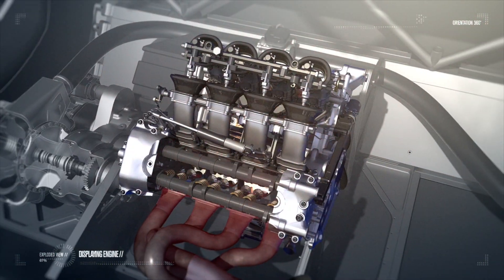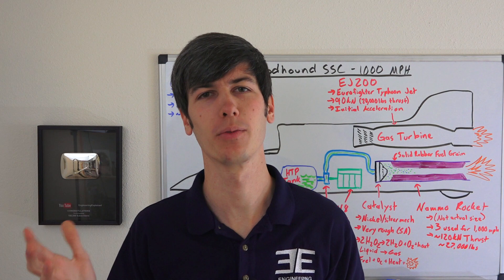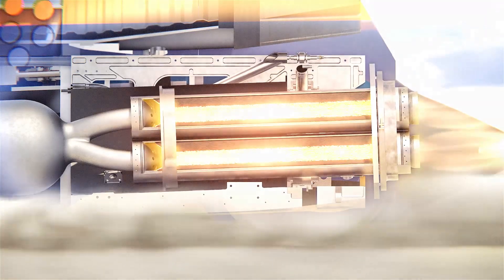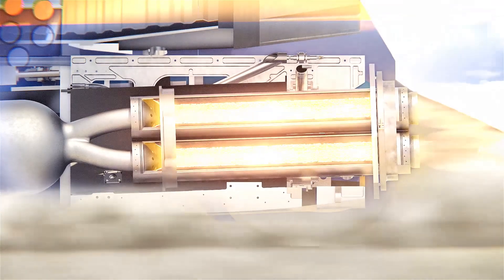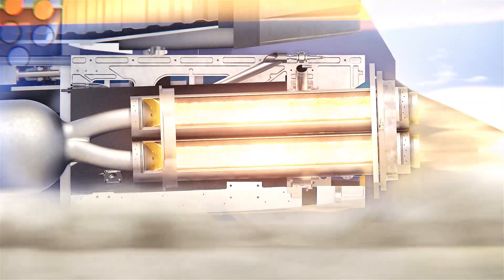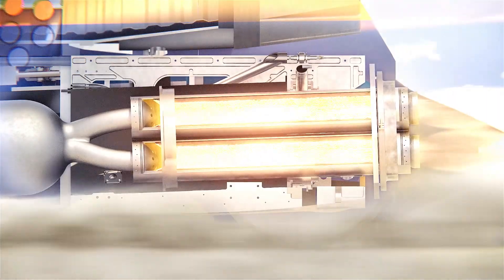The first question: how much horsepower is needed to reach a thousand miles per hour? The Bloodhound SSC produces the equivalent of about 135,000 horsepower, which is about 180 F1 cars or about a thousand of my Acura Integras.